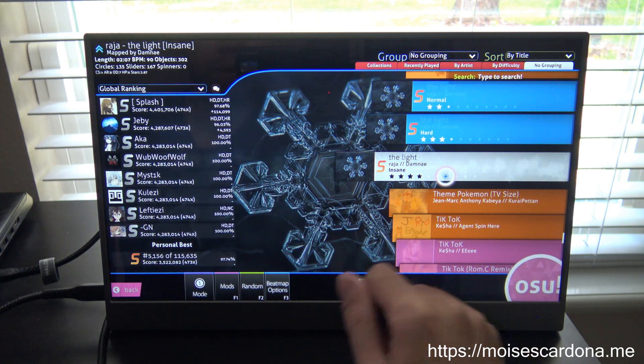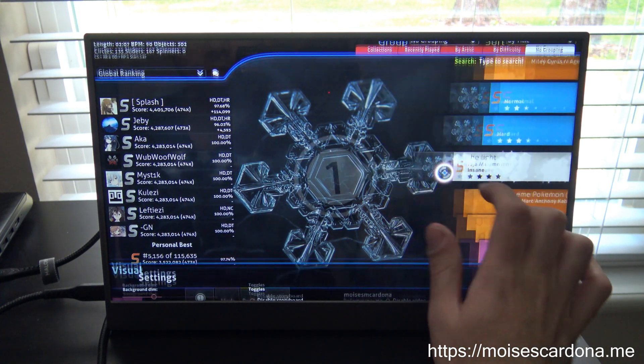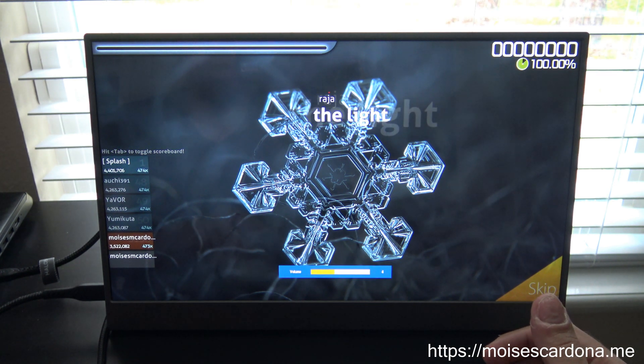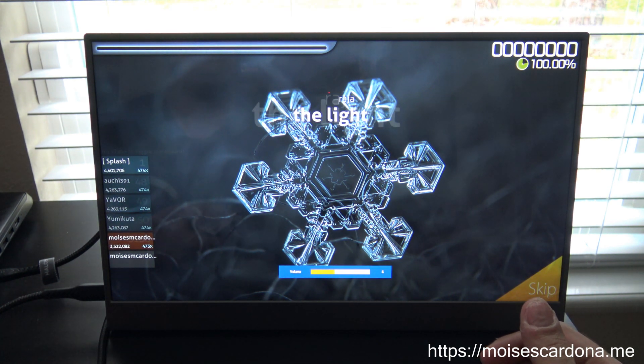I just wanted to show you the game to test how the Gemini touchscreen controls actually work. Okay, let's turn up the volume here, and let's start. Alright.